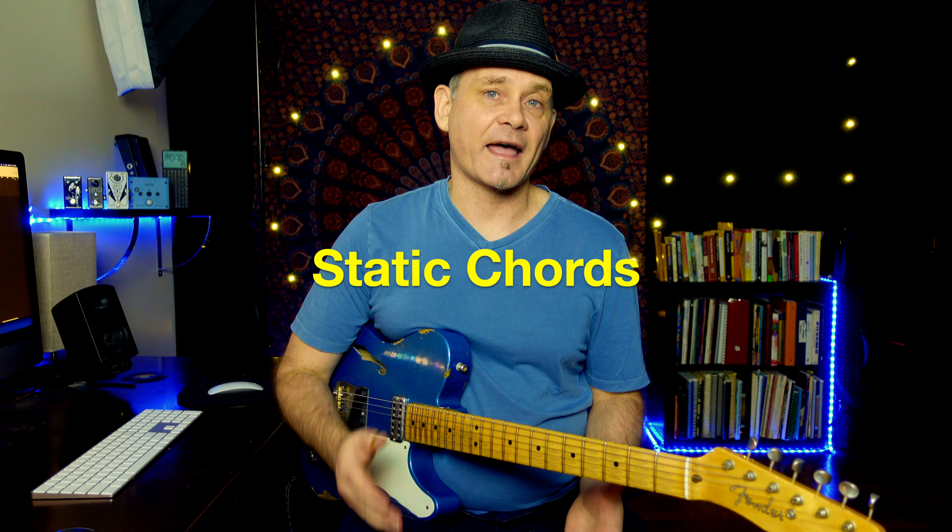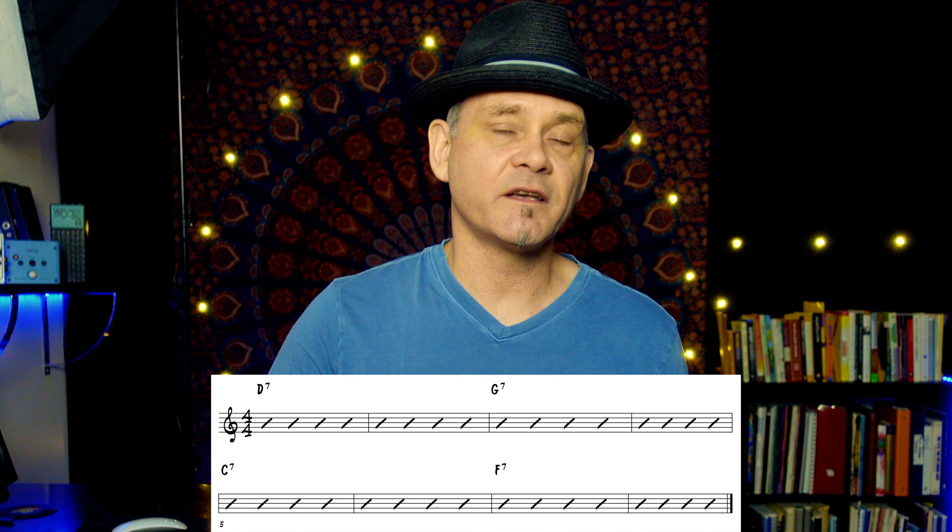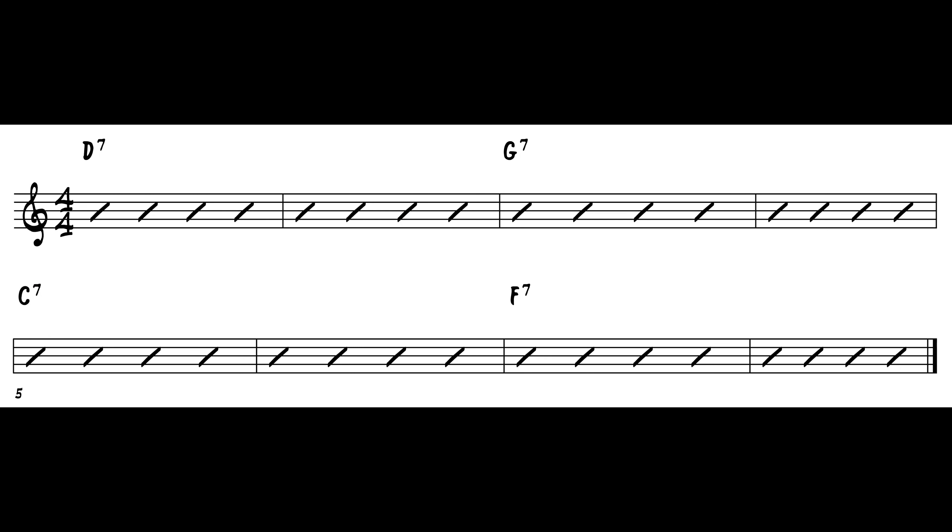Let's talk about static chords. Static refers to having one chord written for usually more than one measure. If the chord chart says C major 7 for four measures, someone just getting started in jazz might think that because it's written that way, you have to play the same as it looks on paper — C major 7 for four measures. Frankly, that's just boring. Let's use the bridge section of rhythm changes as the example, where each dominant 7 chord lasts for two measures.